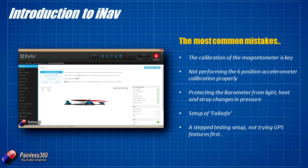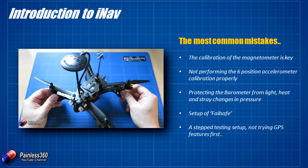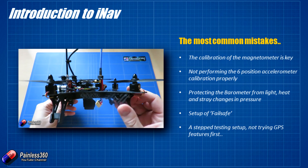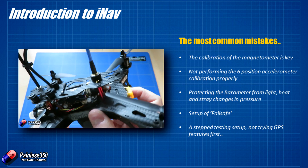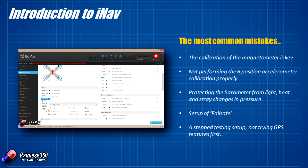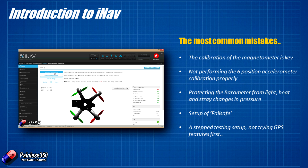The first thing that tends to undermine iNav working well is the calibration of the magnetometer isn't very good, or the magnetometer is getting interference. We're actually using an external magnetometer up on the GPS itself. We had to change the orientation of that in the GUI, but once we did that it worked fantastically well. If you have your flight controller too close to the power electronics, the magnetometer may be deflected away from north, resulting in odd behavior. Make sure everything is behaving correctly in the GUI.